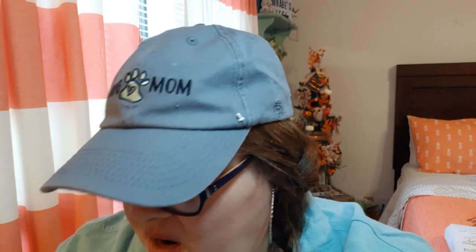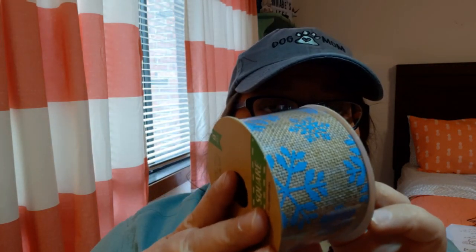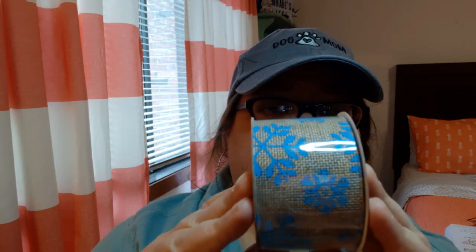I used to put a Christmas tree as my centerpiece on my table, just a small one, but now I have my tier tray and you all know that ain't going anywhere soon. Now, I think an item or two in this bag are a repurchase, but I still wanted to show you. This, I believe, is a repurchase — it's this burlap ribbon with snowflakes.